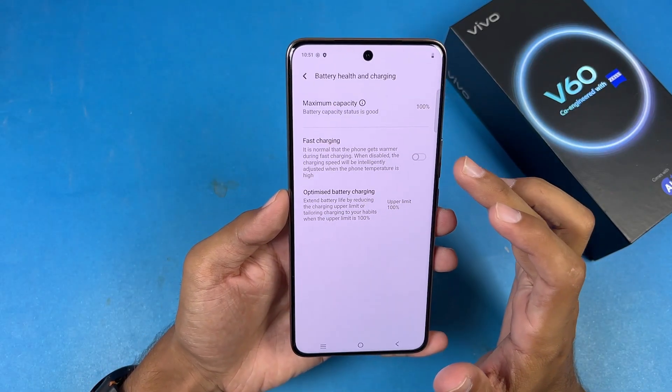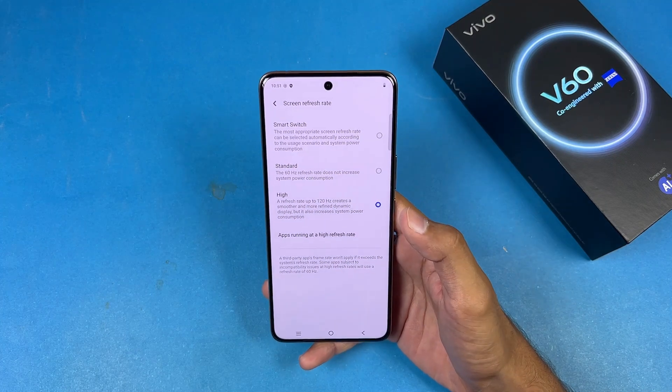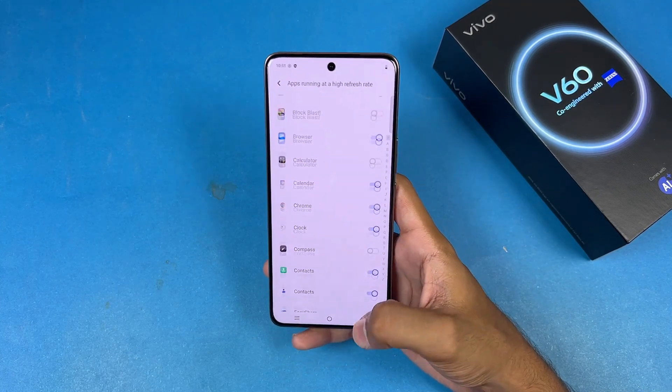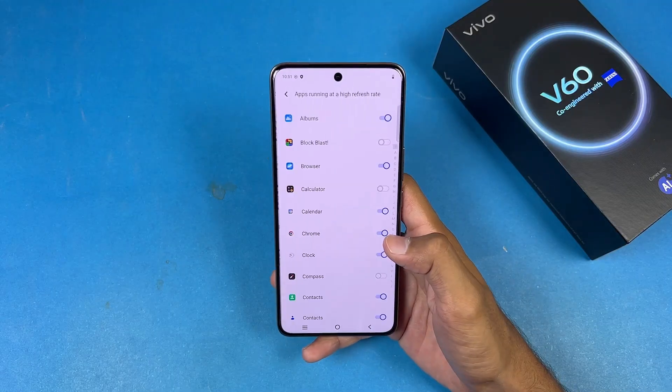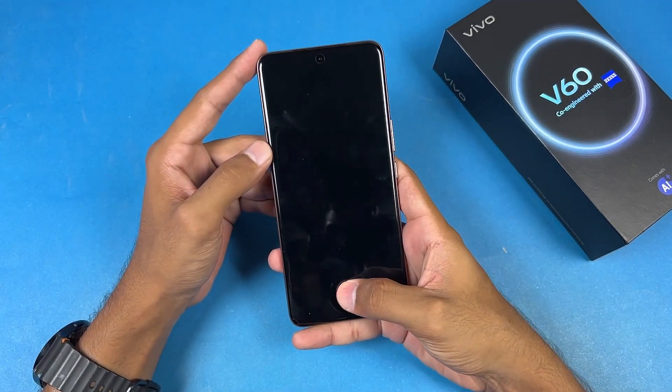In the battery section, fast charging is disabled by default. Battery health is at 100%. In the refresh rate settings we have 120Hz, though 120Hz won't be active on all apps in manual mode. Now let's check the fingerprint scanner — we have an optical in-display fingerprint scanner.